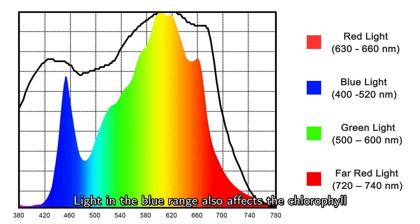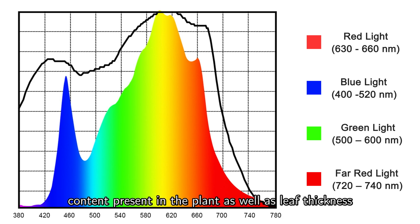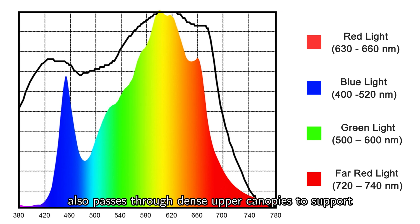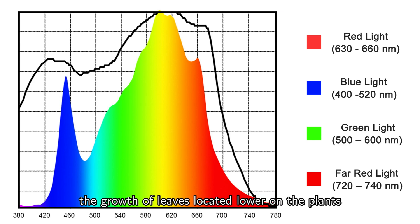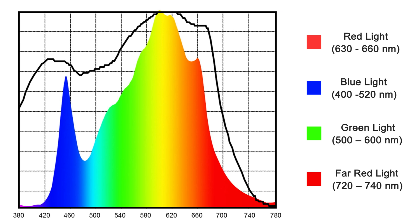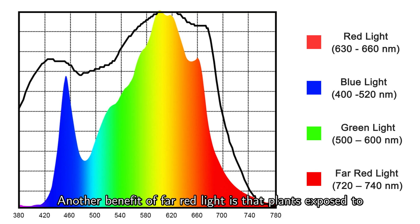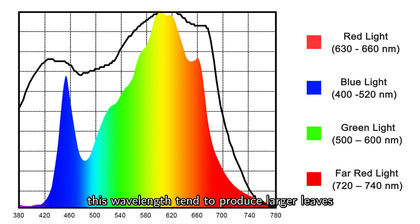Light in the blue range also affects the chlorophyll content present in the plant as well as leaf thickness. Green light, 500 to 600 nm, penetrates through thick top canopies to support the leaves in the lower canopy. Far red light, 720 to 740 nm, also passes through dense upper canopies to support the growth of leaves located lower on the plants. In addition, exposure to far red light reduces the time a plant needs to flower, and plants exposed to this wavelength tend to produce larger leaves.